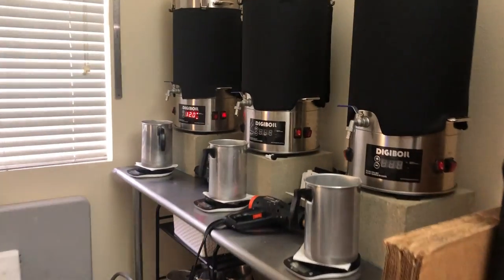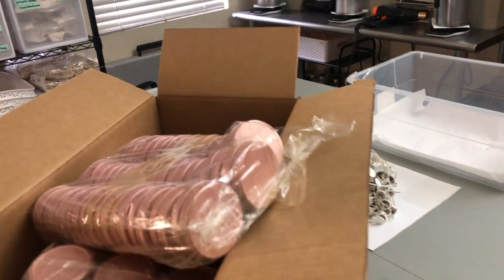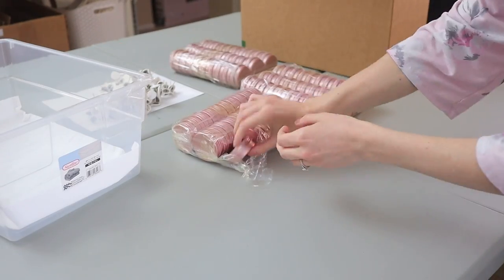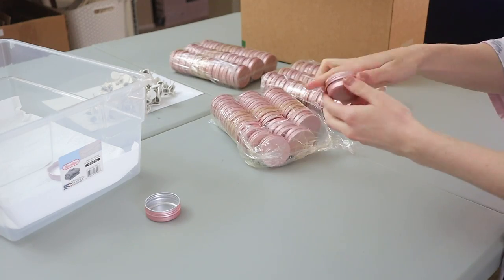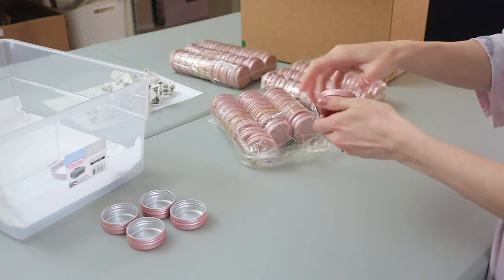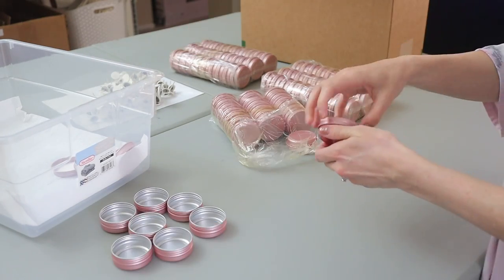We already have soy tin wax going over here. We're just going to be using soy tin for these candles, getting all set up to wick them and prep them to actually pour. This video is going to include both voiceover sections and sped up footage, much like what you're watching right now, as well as actual footage from that day, with little updates throughout.